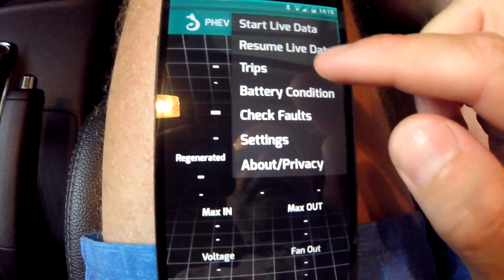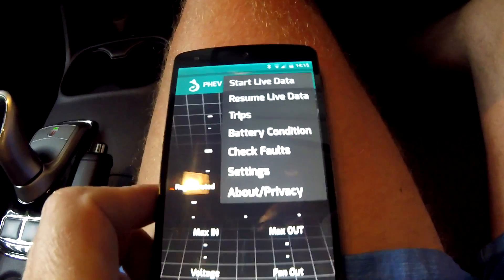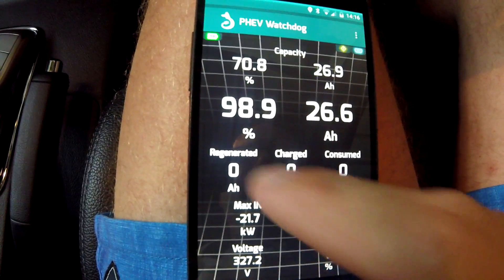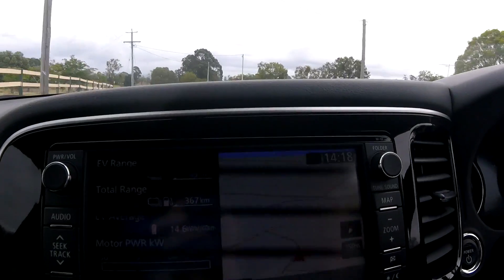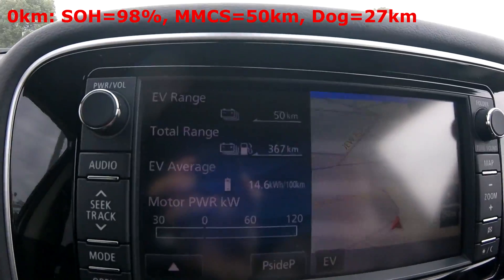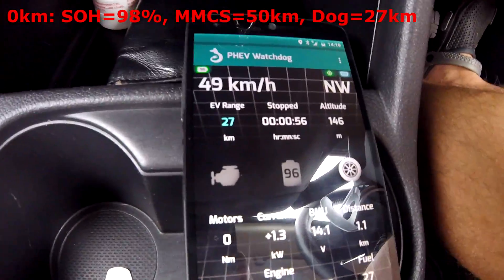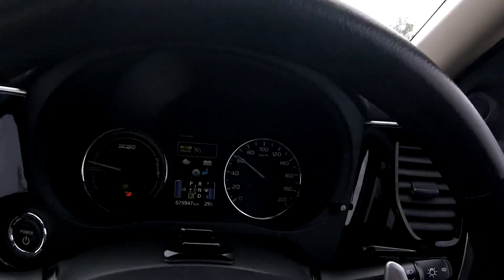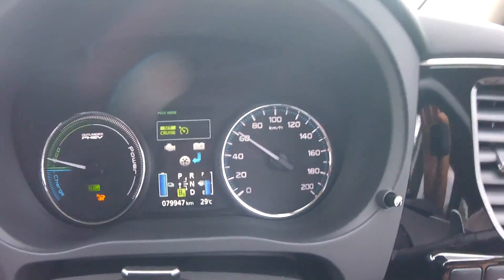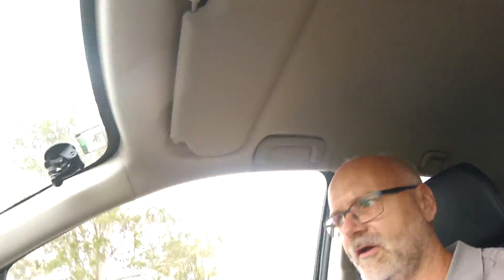Let's see the start live data — 98.9% state of charge, as always. The GOM shows 50 kilometers while the dash shows 27. I'm setting cruise control to 60 kilometers per hour, which is 57 to 58 kilometers in real life.